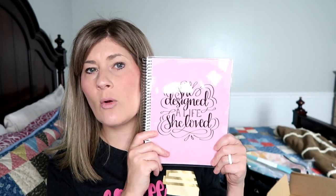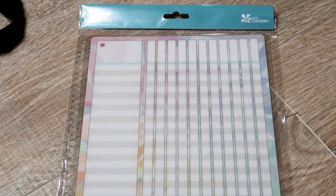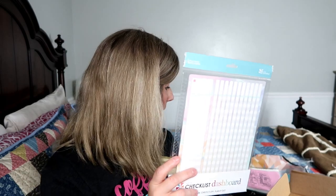I can't have a back to school giveaway and not include a notebook. This is my favorite design on the Erin Condren notebooks — the interchangeable covers. It says 'she designed a life she loved.' This cover can come off and go on other planners and things from Erin Condren. Next you have the checklist dashboard, which will also be included. If you don't have a planner, all you have to do is snap it onto the notebook.